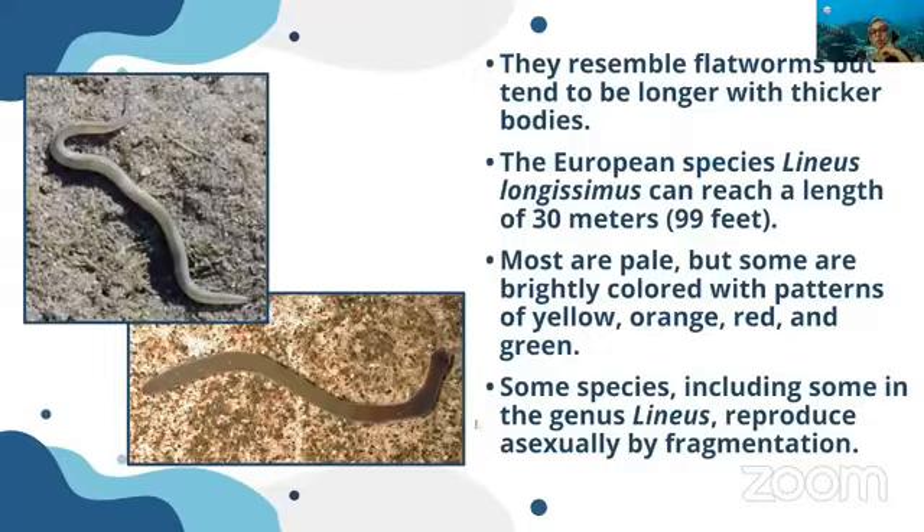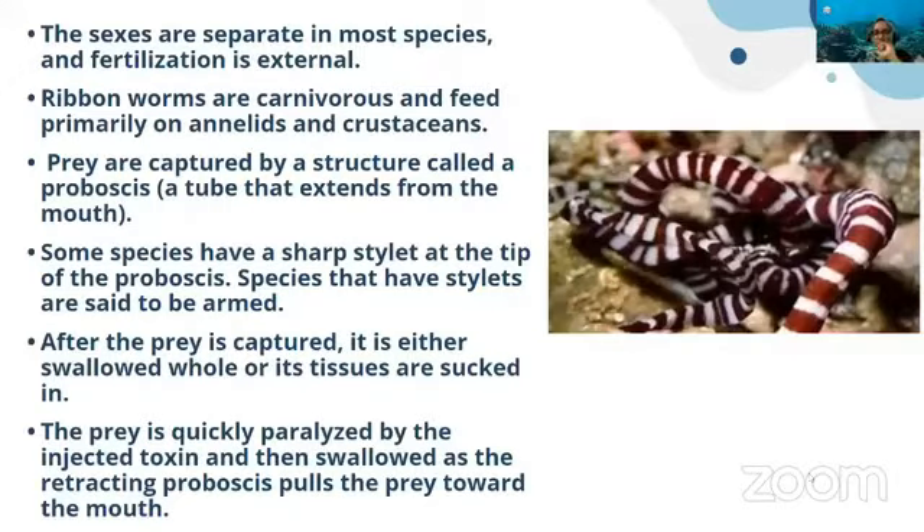Ribbon worms resemble flatworms but are thicker. Some species can grow up to 30 meters. Most are pale, but a few are very colorful. They can reproduce sexually or by fragmentation; sexes are separate and they show external fertilization. Ribbon worms are carnivores, feeding primarily on annelids and crustaceans. Prey is captured by a structure called a proboscis — an extension from the mouth. Some species have a sharp stylet at the tip of their proboscis to paralyze prey.